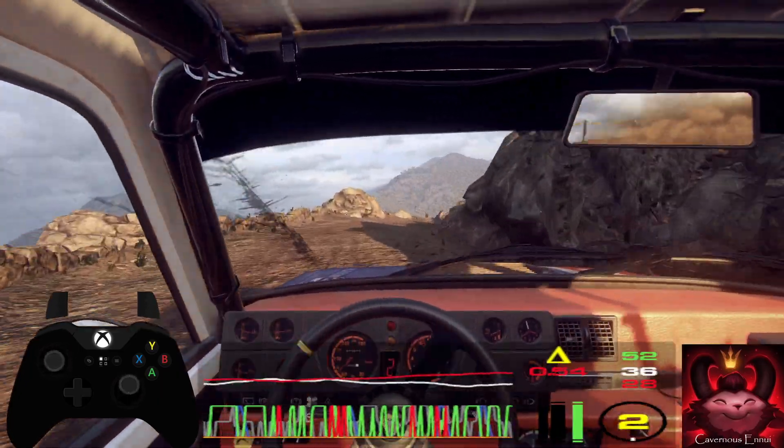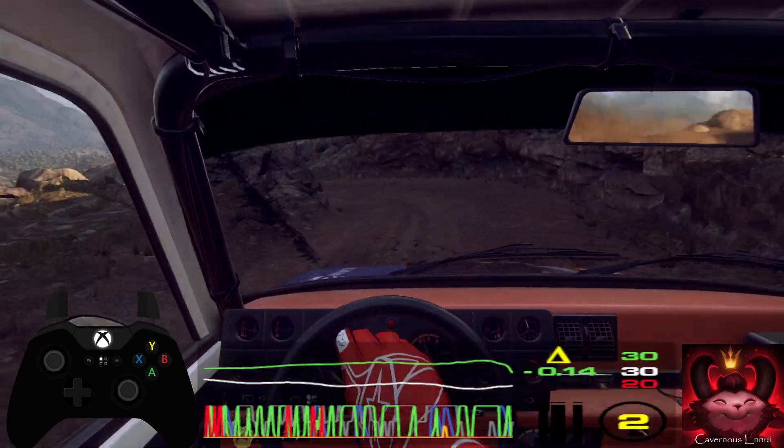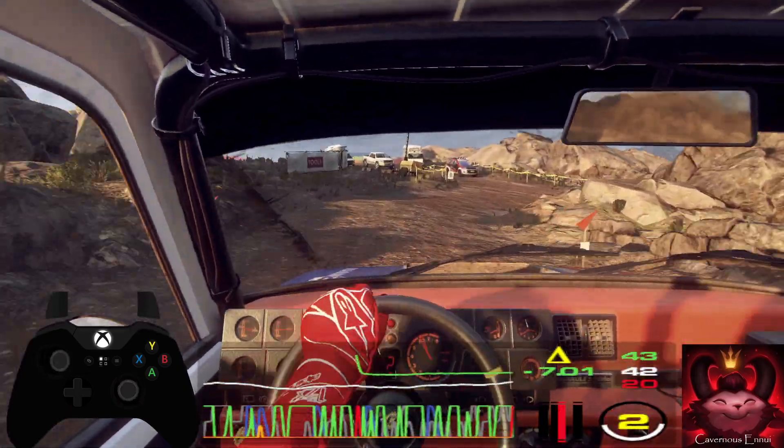Into 1 left, tightens. Opens long, into turn 1 right, don't cut. Into 2 left long, tightens. Opens.